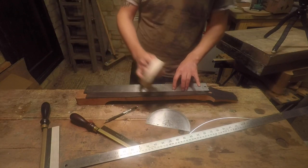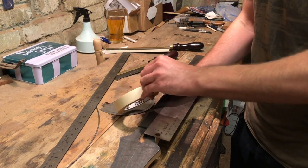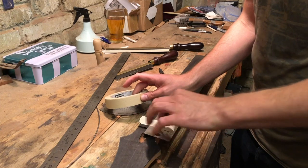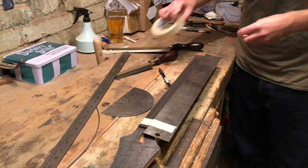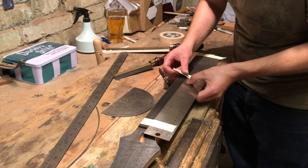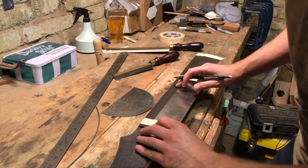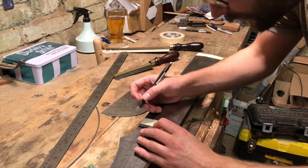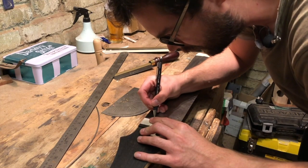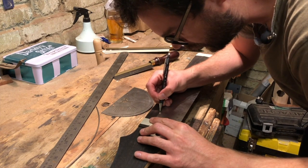This tool is great because it takes measuring out of the equation, which is probably the most likely thing that's going to screw up the fretboard — if you get the fret measurements wrong. The nut slot is on the very edge of the fretboard, and then I'm just going to mark where the slots go.